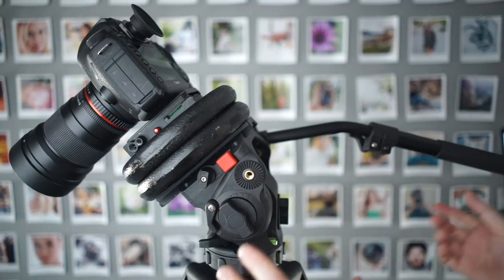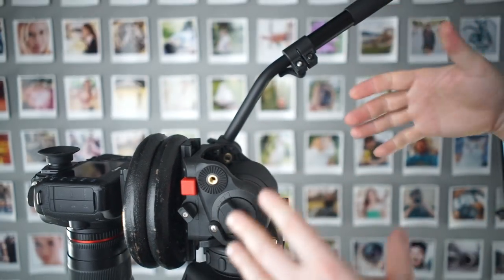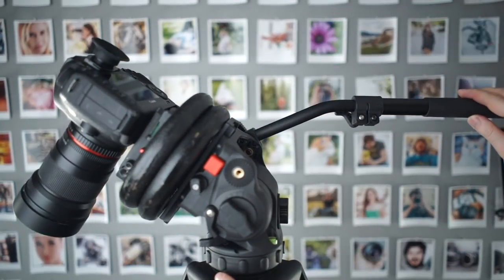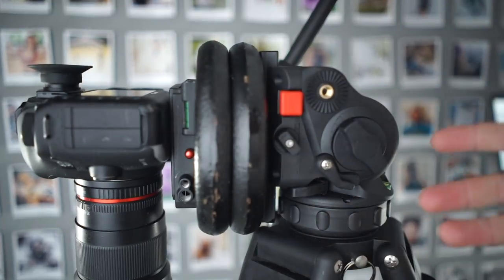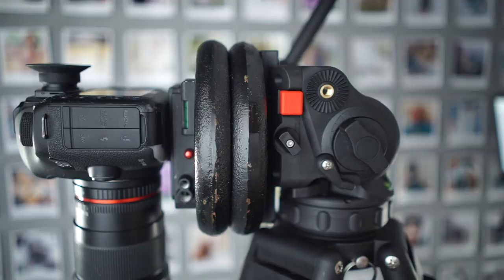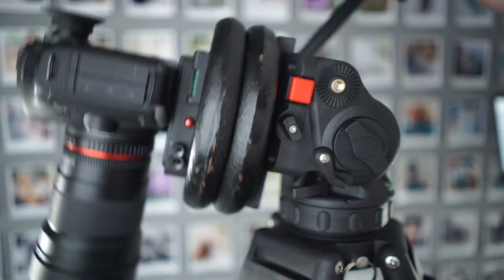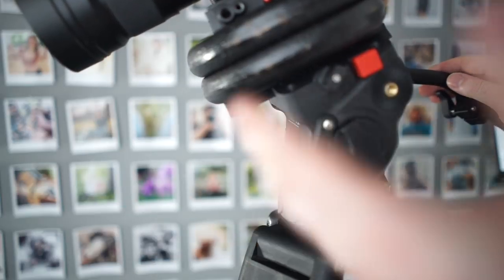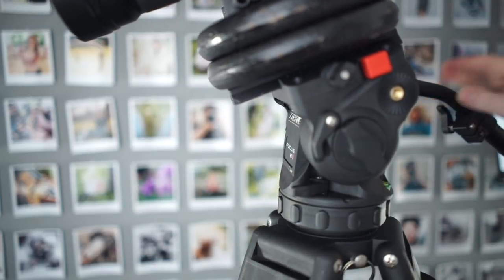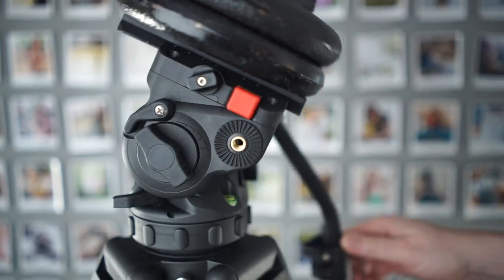We do have a short-term memory effect, meaning that when you tilt all the way down and then back up halfway, the spring doesn't work that well anymore. It's not a big issue — first of all, you don't aim your camera down that much that often, and once you come back to the neutral position, it goes back to being fine. It is something that happens on some fluid heads. The same thing applies when tilting upwards.